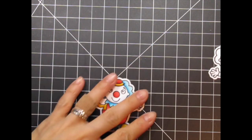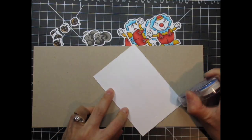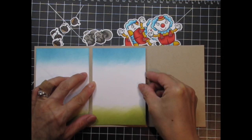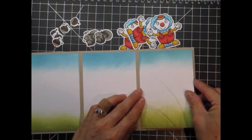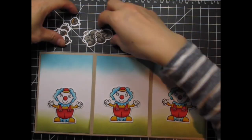After everything is colored I adhere the white panels to the tri-fold base. Then I place all of the elements in their spots to gauge positioning.